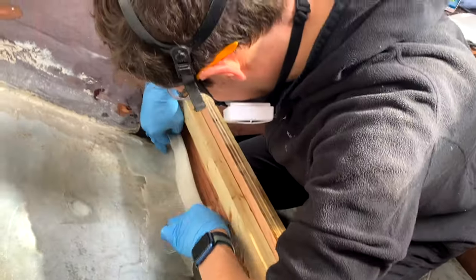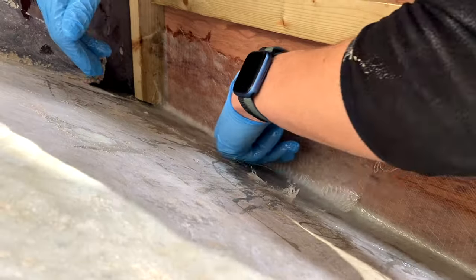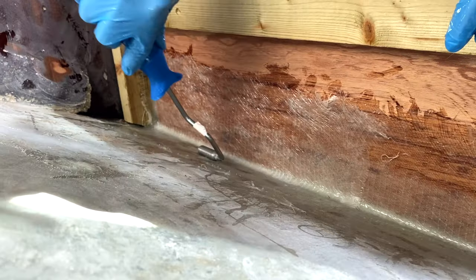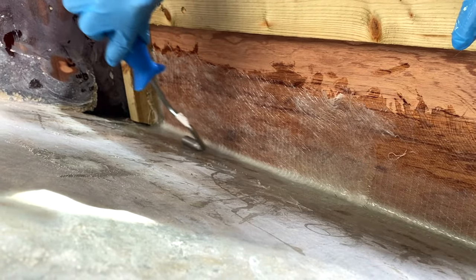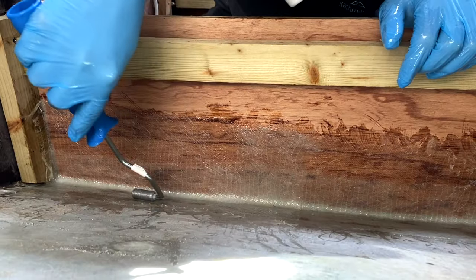Now you might look at this and think, wow, what a professional job they've done. Fortunately we weren't able to get close-up shots of the other pieces we laid — quite a good job we didn't, as you wouldn't be thinking that if you saw those. Still, we're pretty proud to say we have successfully tabbed the supports to the hull and they are not going anywhere. Well done, babe.